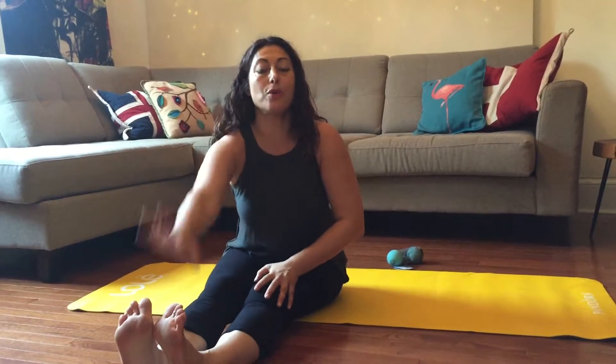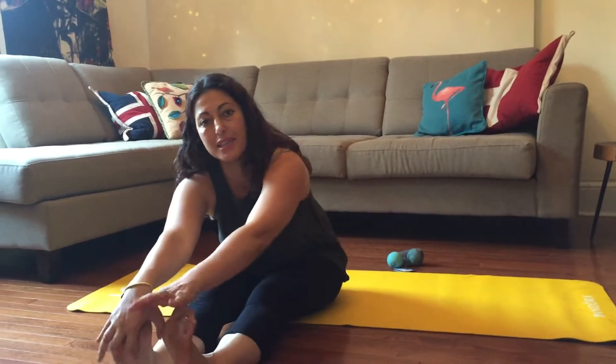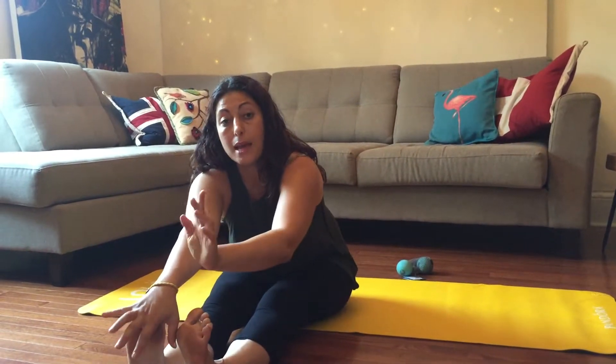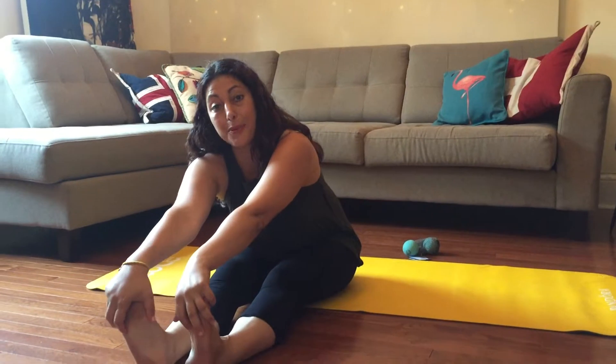Lift up and straighten. Thank you everyone. Hope you enjoyed the hip mobility and stability sequence. Stay tuned — there will be more coming up soon. As always, catch me at ElleIsakoff.com and subscribe. Lots of stuff coming up.